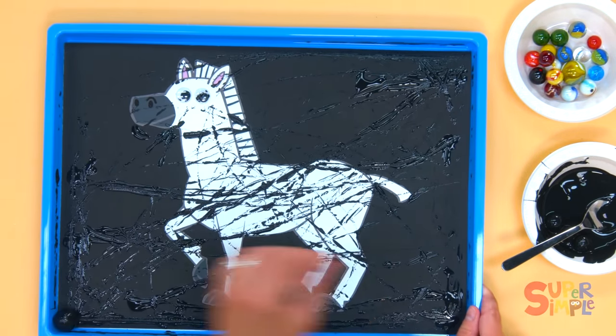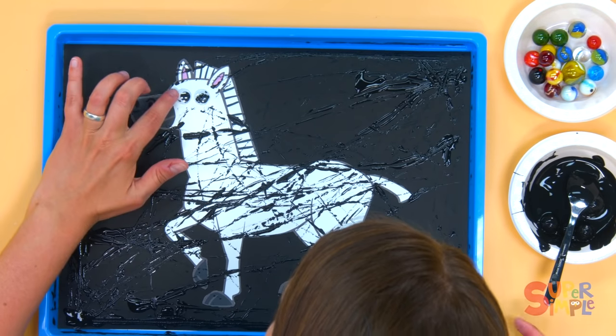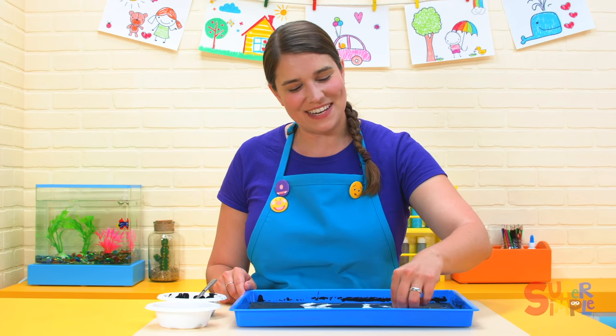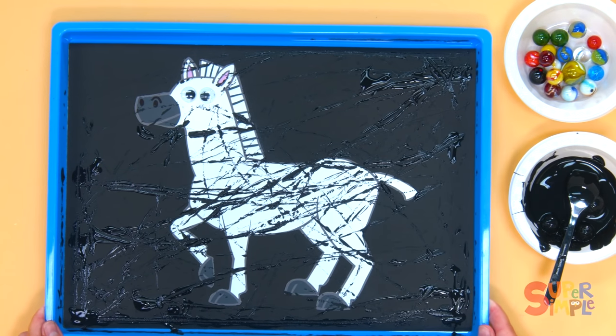All right, I think our zebra's done — he's looking really stripey now, he's got lots of stripes. Gonna wipe off his eyes. You can try this activity at home: just go to supersimpleonline.com, find the zebra, you can download it and print it out, and try making some stripes of your own.